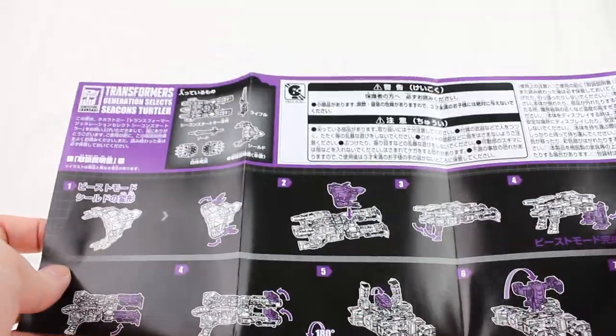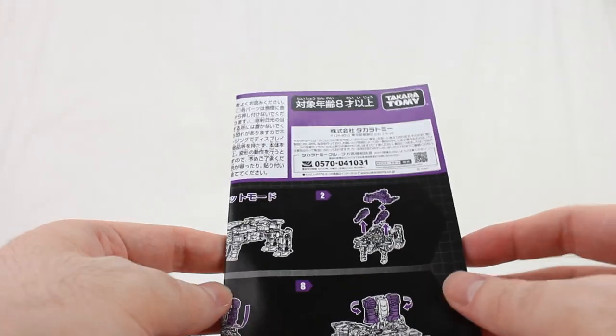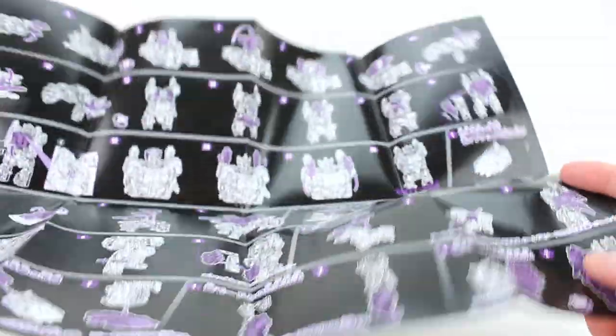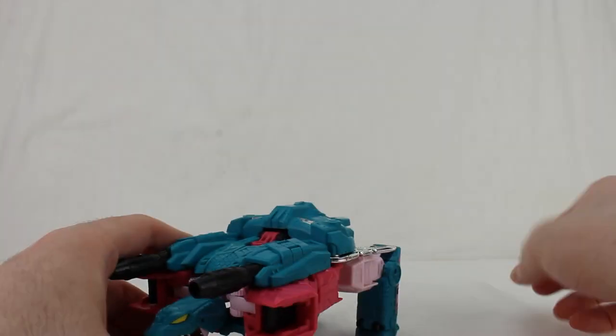With the figure there's also stuff coming off the package and the instructions. The instructions have a bunch of information — pretty straightforward. I don't like the fact that a lot of the accessory stuff is at the very end, which I find a little weird, but it's still very helpful. And here's Turtler!